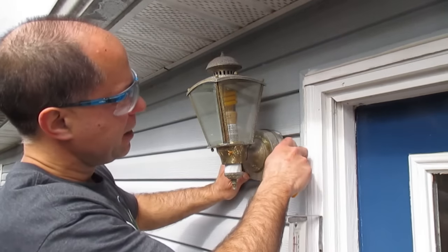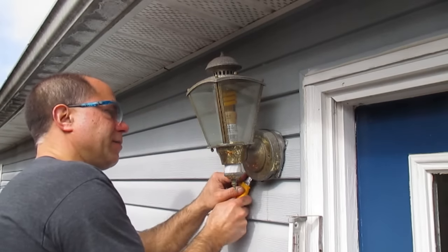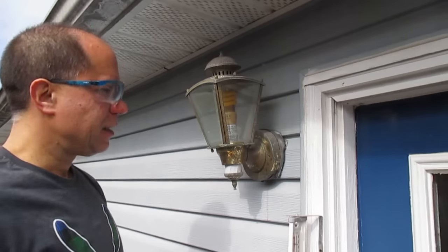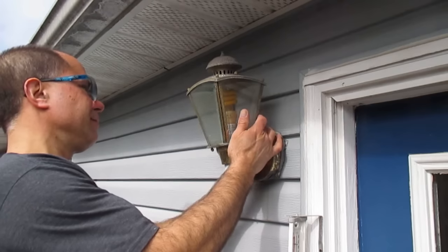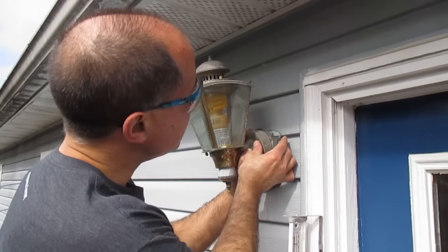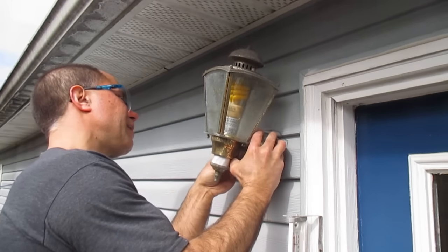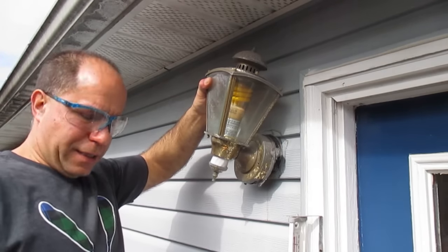Once we have all this cut around the light — watch your fingers, don't cut your hand — and our two mounting screws are released, theoretically this should pull off. Don't get too aggressive; we don't want to damage the siding here. Take another little cut there.